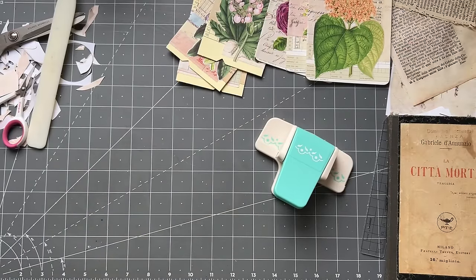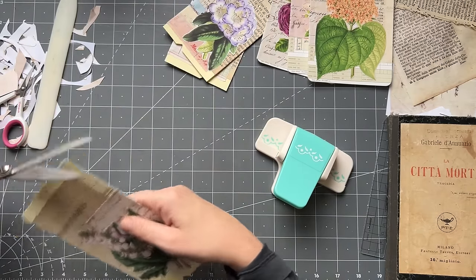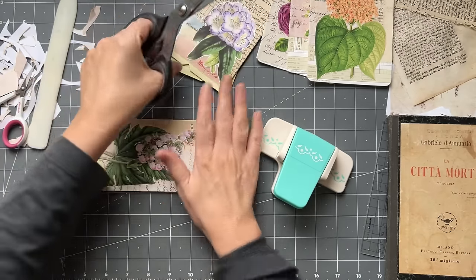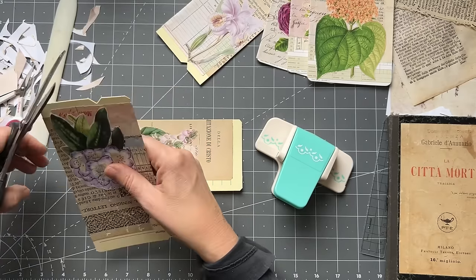I think putting an old thing on a new thing sort of enhances it - it makes the old thing stand out if it's on a new thing. I don't know if that makes sense - that's just my opinion. I'm snipping all my corners - you can use a corner punch or whatever you like. The thing I love about these two time cards is that they're very very robust - you don't have to reinforce them or anything. We're just embellishing now.